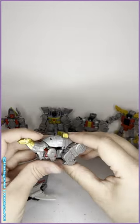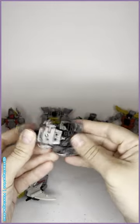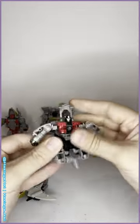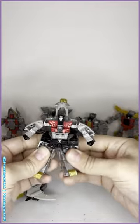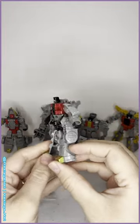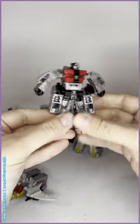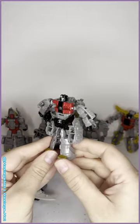Poor Sludge has no articulation at all in dino mode - his legs are completely sealed to him because in Volcanicus mode he carries most of the weight structurally. So we can forgive the lack of detail there. He's got no weapon, no articulation except for elbow joints in the armpits - that's it. He looks like he's got these big awkward saddlebags, but with how much he contributes to combined mode, we can forgive him.